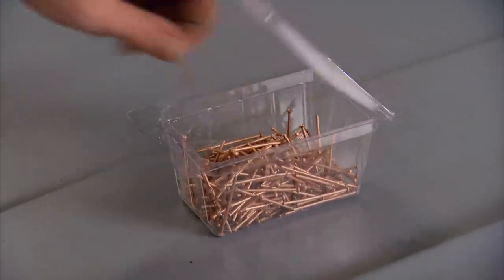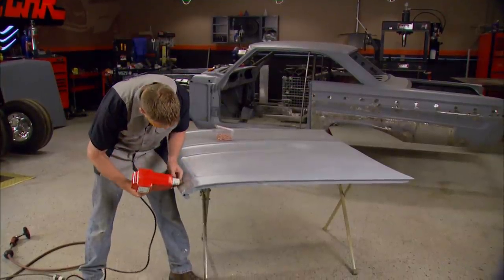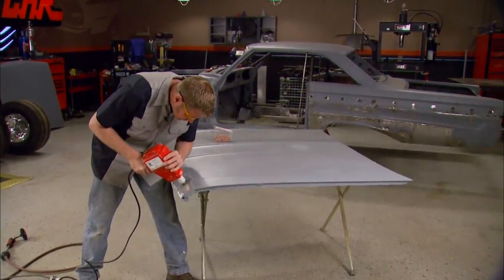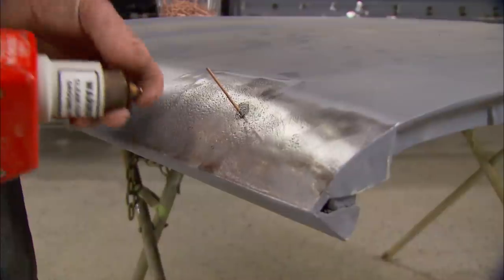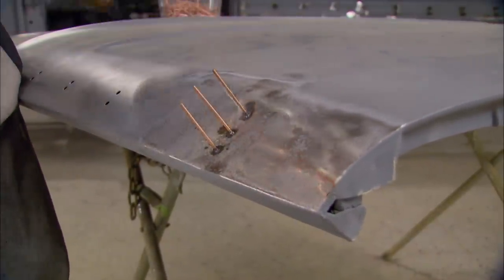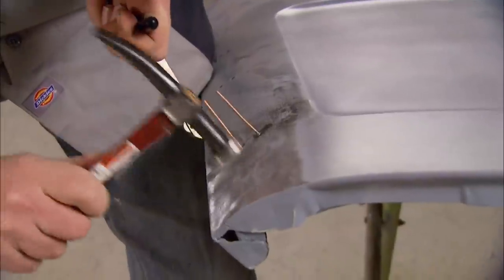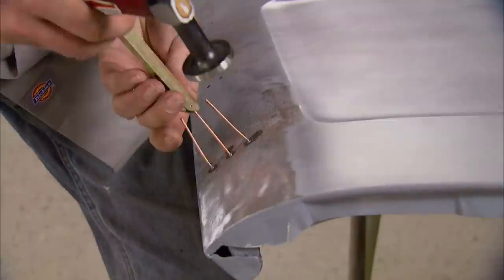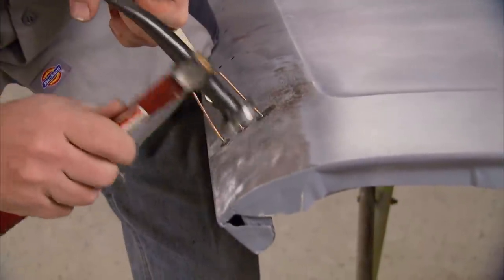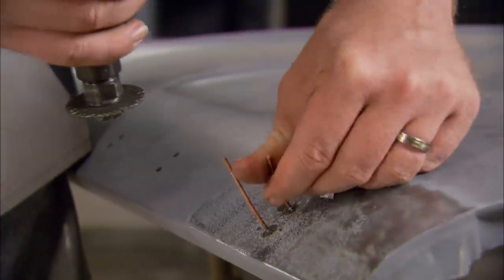Studs come in several sizes, designed for working on different thicknesses of sheet metal. These are medium studs, and after attaching them, I'll start working from the outside of the dent to the center. If I could reach the back side of the hood, I'd use a dolly, but since I can't, the studs will allow me to put pressure on the sheet metal where I need it.